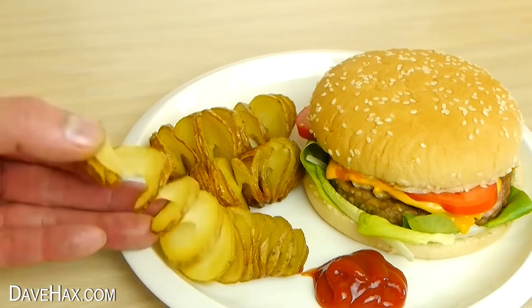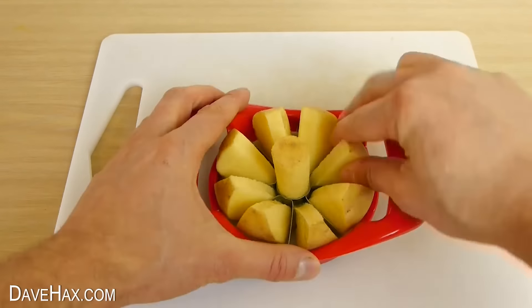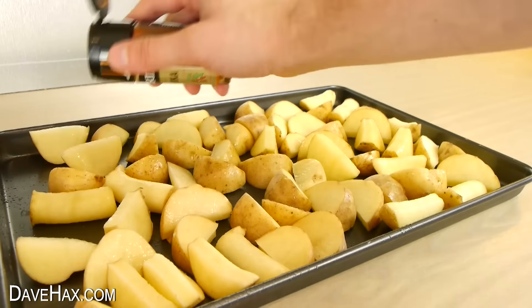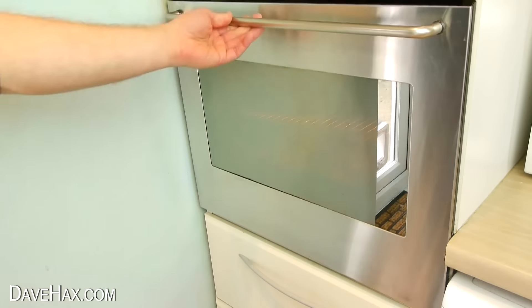You can use an apple coring and slicing gadget to make your own potato wedges. It's really quick and simple. Just place them on a baking tray, give them a light coating of oil, and dust over whatever spices you might like. Then bake them in the oven until they're cooked.